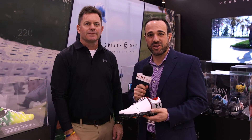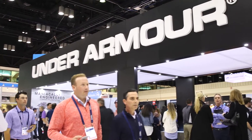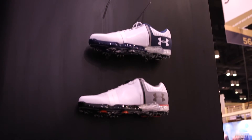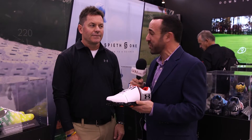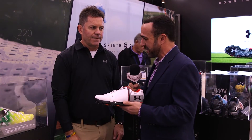Alright, we're here at the PGA Merchandise Show visiting our friends over at Under Armour, who just announced the launch of the Spieth One. We're here with Mike Forsey from Under Armour. Mike, I know a lot of time, a lot of technology, and a lot of conversation with one of the world's elite golfers went into making this shoe. Tell us a little bit about that.